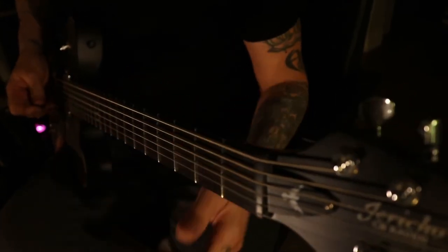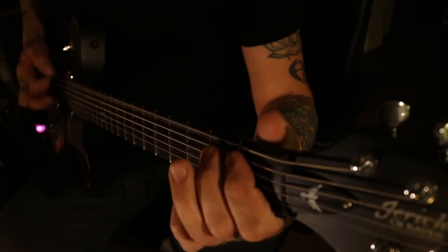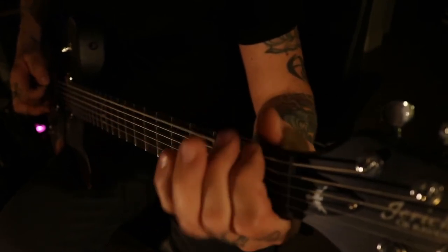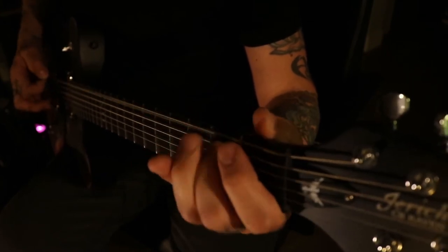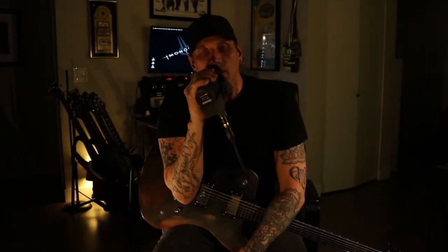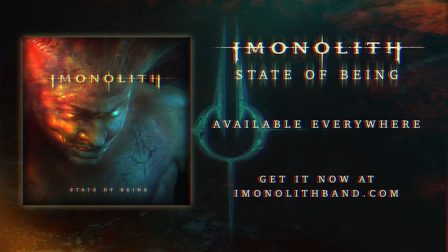So in its entirety, it goes like this. All right, thanks for tuning in. Please be sure to check out our website at monolithband.com for all our latest updates and our social media links. We'll see you next time. Bye.